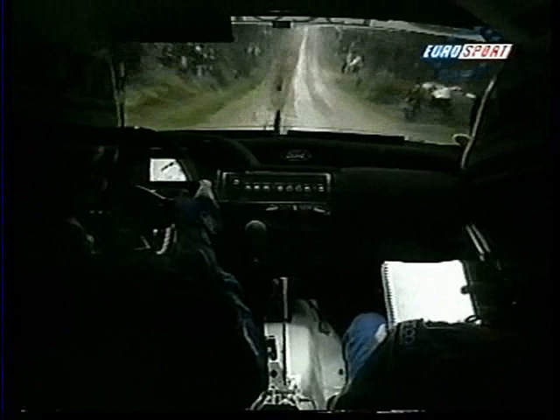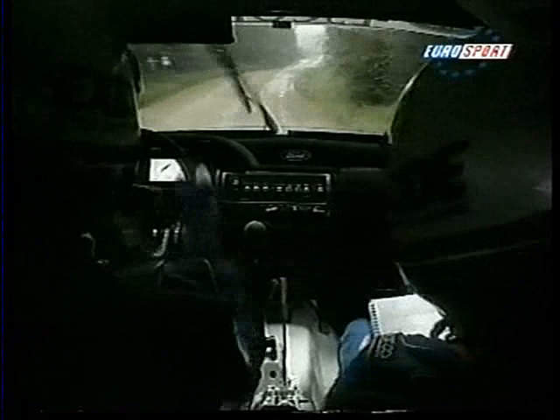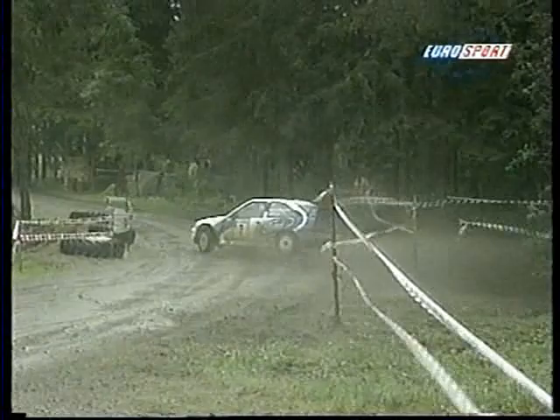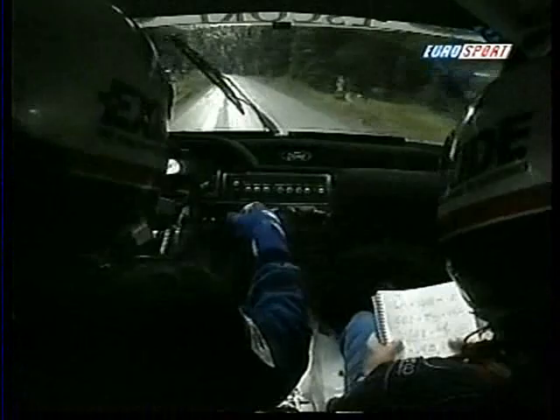To flat right, maybe keep in, 70, small crest, and long fast right. And keep right to very long medium left. And sort easy right over crest, 50, crest to long medium right.